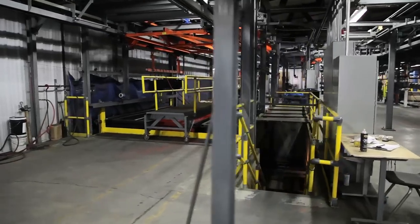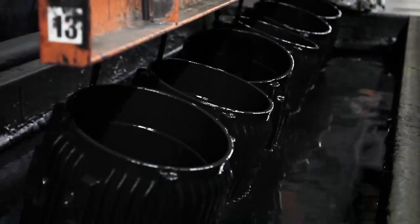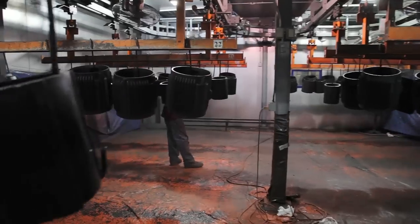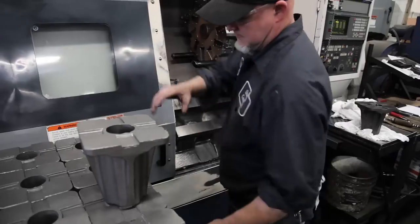Quality Castings Company has installed a state-of-the-art paint line. It incorporates a power and free conveyor system, hauling the castings to a dip tank filled with water-based paint, then to the dehumidifier drying room.